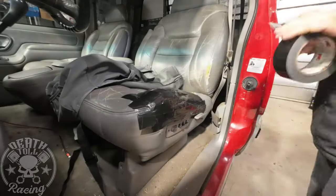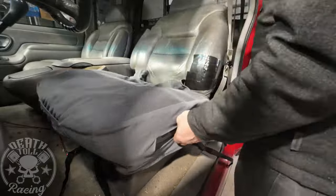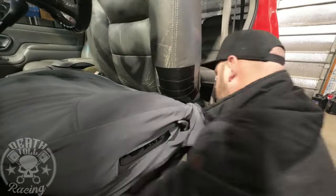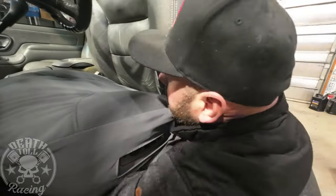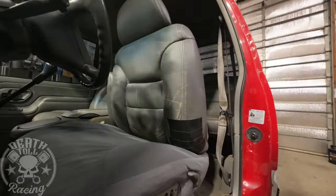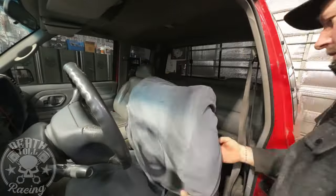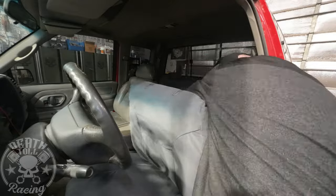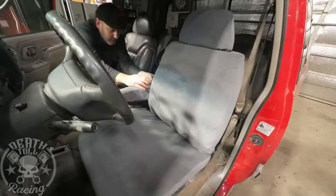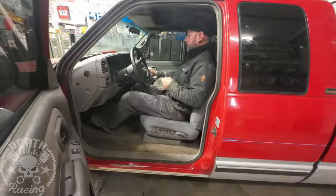Now I'm going to duct tape up my seats. Until I can find some better seats, I bought some custom seat covers intended for these seats. The only way I could find them that would work with this style seat was for a Tahoe. The only problem is it's missing the hole for the rear entry lever, so that lever is now underneath the seat cover. Otherwise, they're not the best looking seat covers in the world, but they're not too bad.